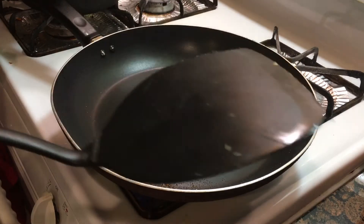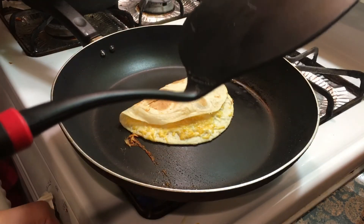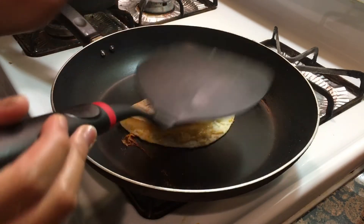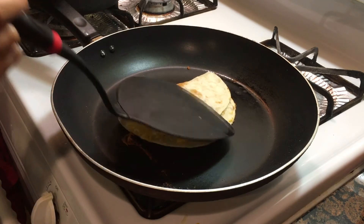As you can see the cheese is melted, but just in case you can check by pulling it slightly to see if it's melted. I'll just let it melt for a little longer.